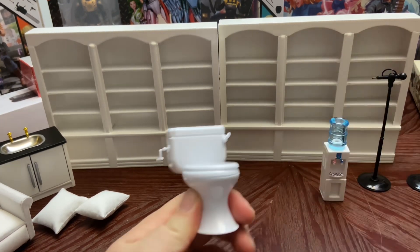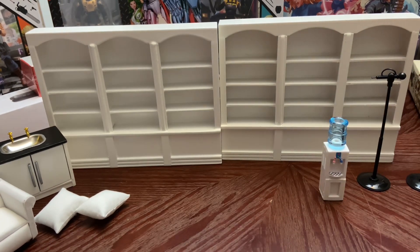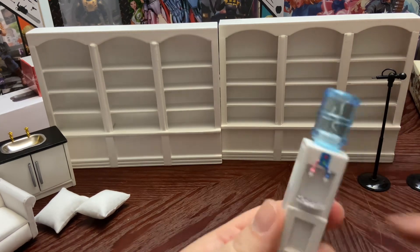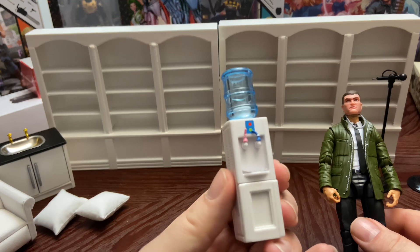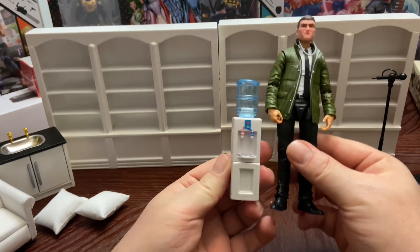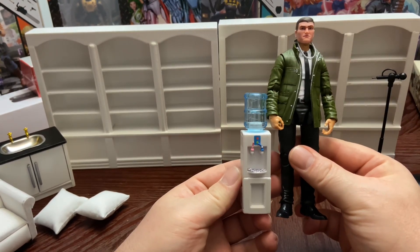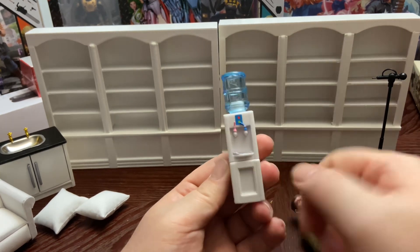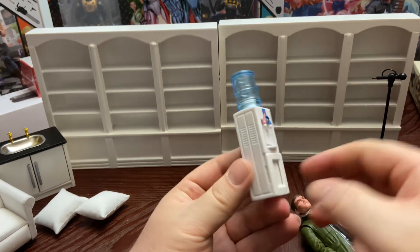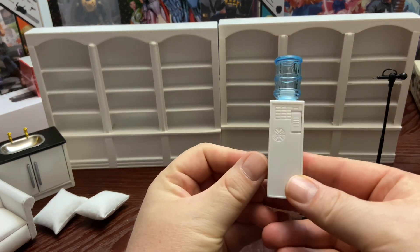So in case you wanted to use it for your photography — the next thing I got was this water dispenser. I can't remember if I've had this one before or another one that was a little bit smaller. This one still is too small, but at least it's better than the other one they make. It's kind of a little bit more bigger.